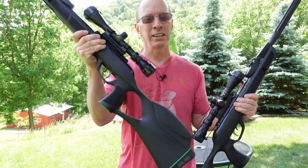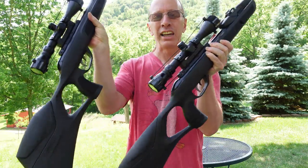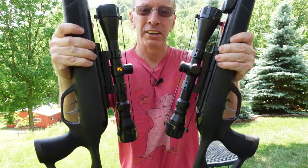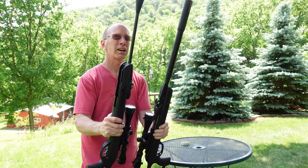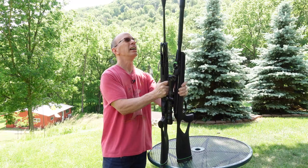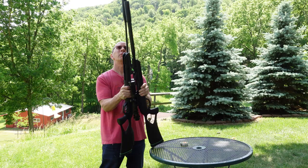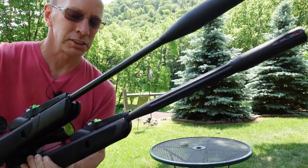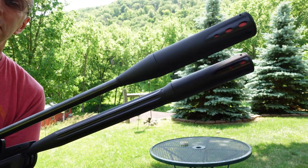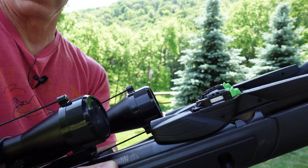This is the Gamo Magnum and this is the Gamo Fusion. You can see that they are very similar. I love the stock on that — very comfortable grip. They both have the same kind of scope. One is a little bit longer, and that is the Magnum. I'm going to put them both on the table right there and you can see the Gamo Magnum goes up a little higher. Take a look at the barrels right here. I really like just the cool looks of that barrel. Beautiful — same kind of stock.